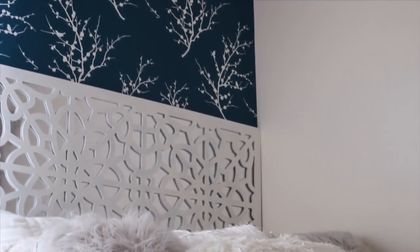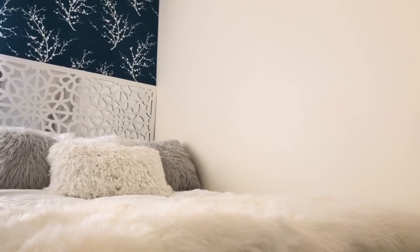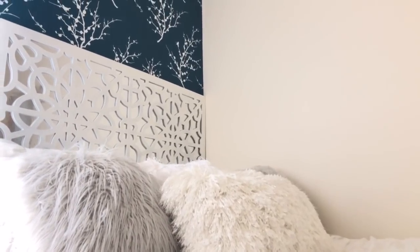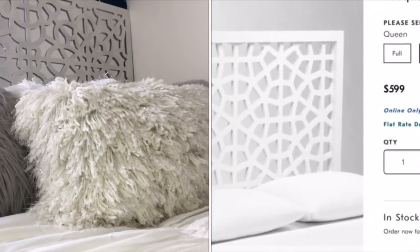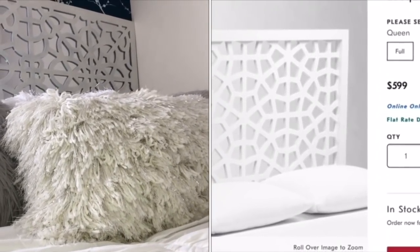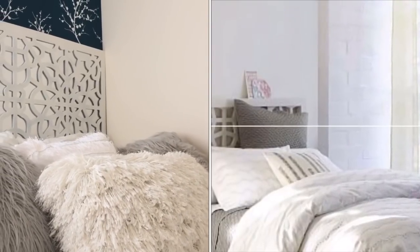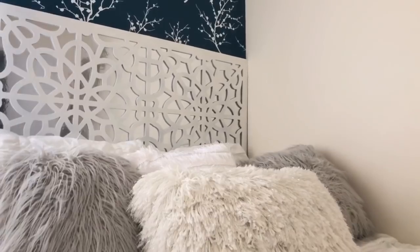Here is the final result of my DIY. I really love the way this turned out and it really goes well with my style. I think it turned out so beautiful. As you can see, the contact paper is reflective so you get that mirrored effect. Here it is compared to the West Elm piece at $549 for the full size, and I think it looks pretty close to the inspiration.